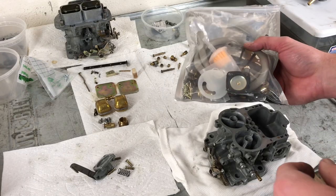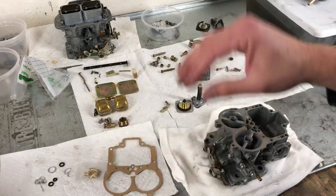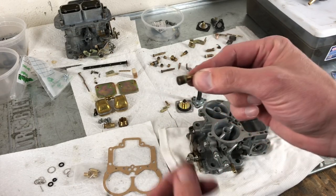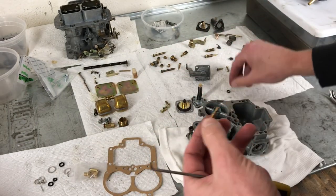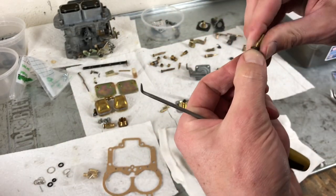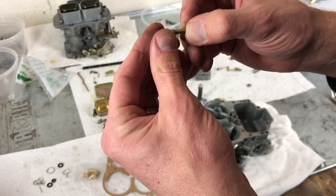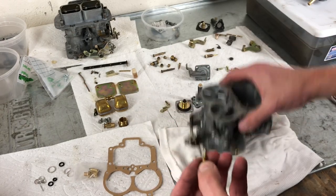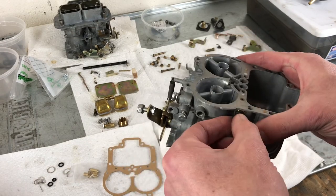Now we'll want to get our rebuild service kit out — I have it linked down below. Now that we have our parts from the service kit, we're going to start with the idle jets. These are the ones with the O-rings, and we're going to replace those — they should be in your kit. The idle jets are marked with a number: this one is a 55, so this idle jet is for the primary. We're going to screw that in on the primary side.